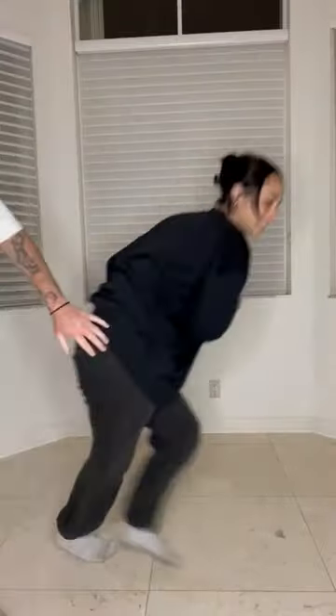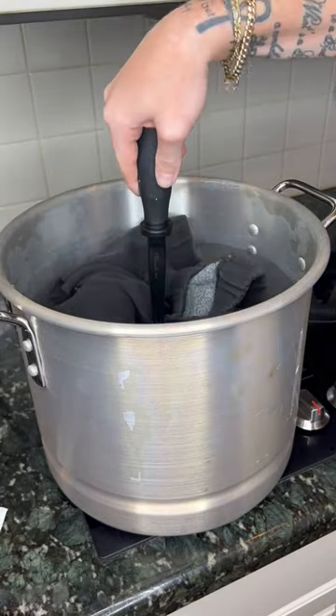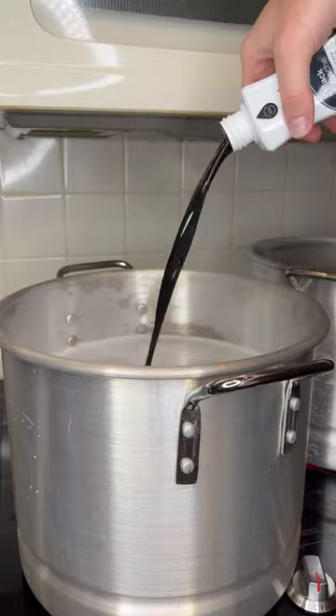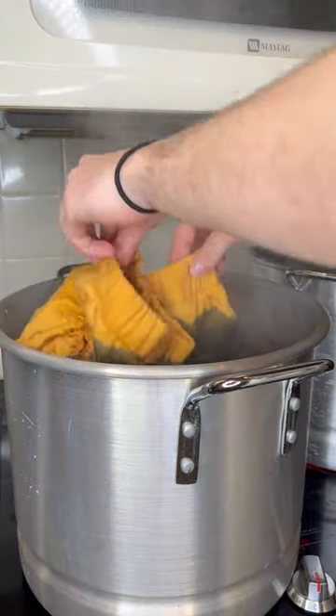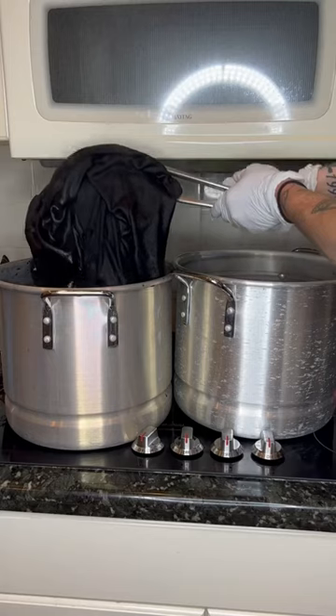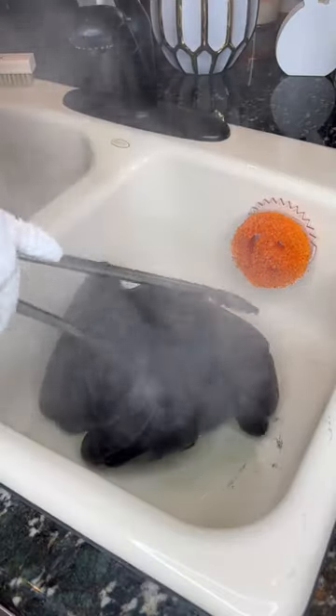My girlfriend got a bleach stain on her favorite sweatpants. She thought they were ruined and was gonna throw them away, but I wanted to put all of this dyeing experience I had to the test and see if I could save them. The first step is to remove all the color from the garment using a color remover or bleach — it just has to make it one light even color. The second step is to dye your garment, let it sit for about 10 to 20 minutes, and fill up another pot with a color stay fixative. Then move your garment from the dye pot to the fixative pot to lock the dye in place and make sure it doesn't fade or leak too much.